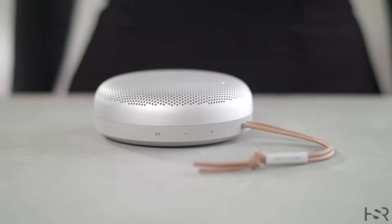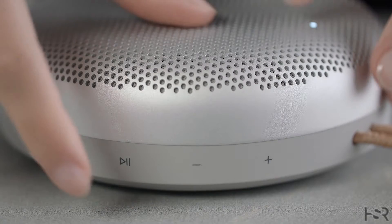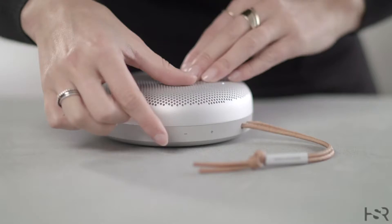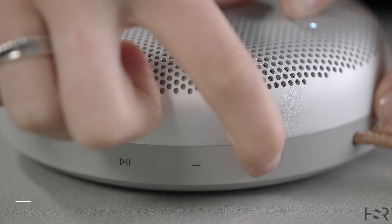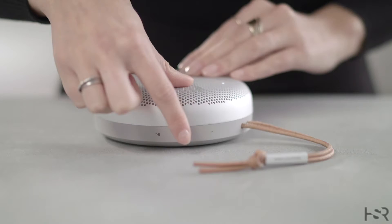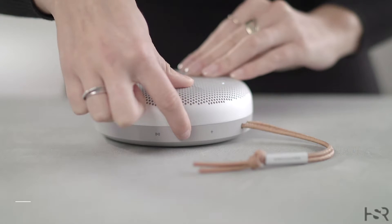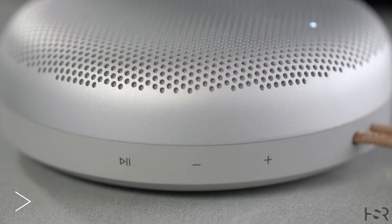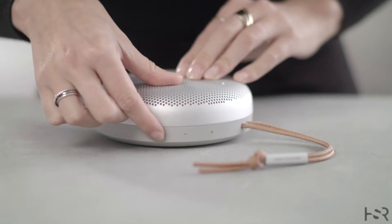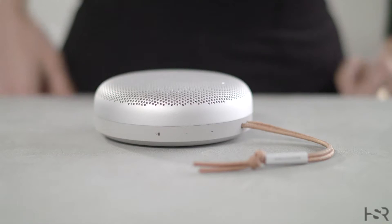You can operate the Beosung A1 with buttons on the speaker. Press once to play music, again to pause the music. Press to turn up or press to turn down the volume. Double tap play to skip the track, and triple tap the play button to go back to the previous track.